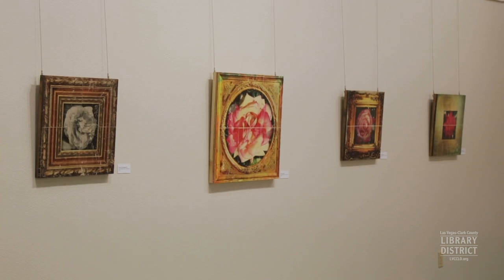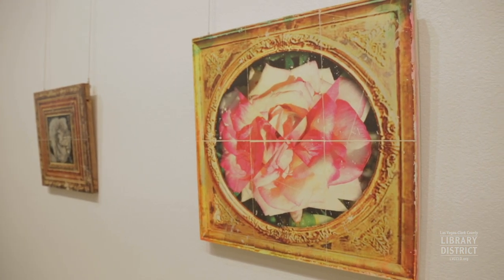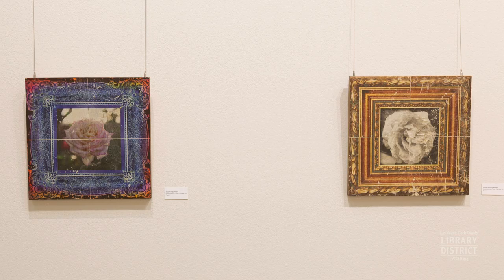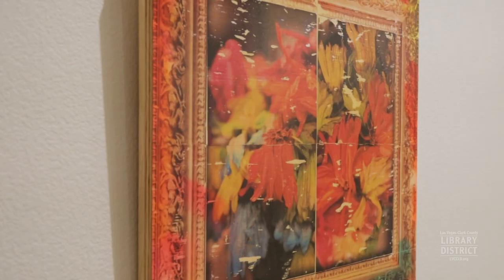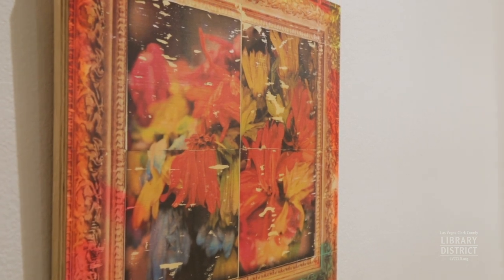Some of the pieces have gold frames around them. The gold frames are fake — they are from Google image searches for the words 'gold frame.' You can even see some of the watermarks from the stock image photo websites in them. So they're kind of playful, but ultimately fake.